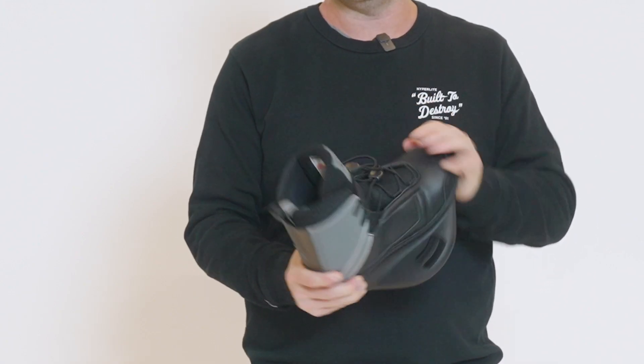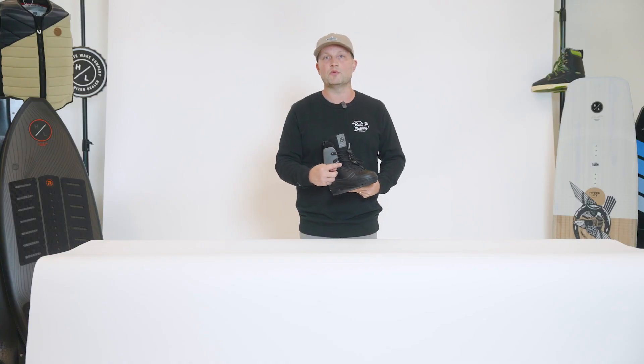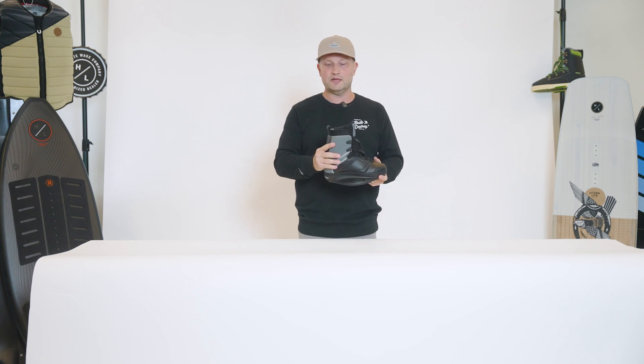It's a closed-toe boot design with a dual lace closure system. The lower lace incorporates a heel retention pull, so as you pull that lower lace tight, it pulls you back into the heel pocket.